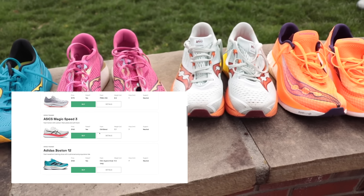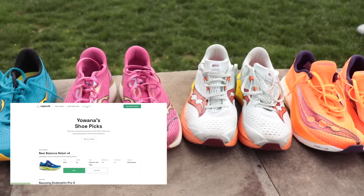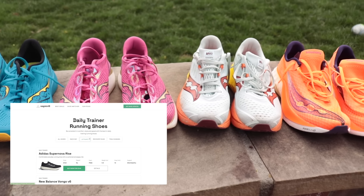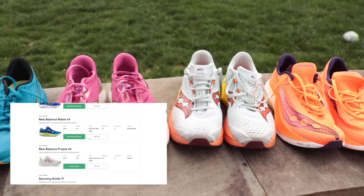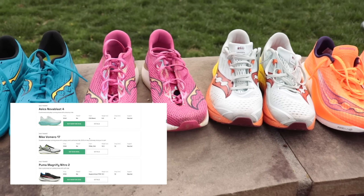If you want to see my favorite shoes right now, you can go to the Our Picks tab and see my 10 favorite shoes. And then we also have the database for the true nerds — you can scroll through dozens of shoes and see what the drops are, what the specs are. So no matter how you like to shop, you can find your next running shoe at subwell.io.